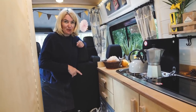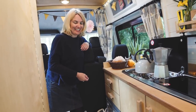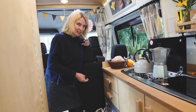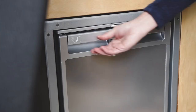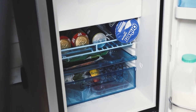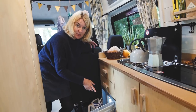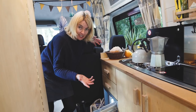The fridge down here — we decided to go for a Waeco fridge and we're so pleased we did. It's absolutely fantastic and well worth the money. It keeps everything really cool and has a freezer compartment as well, which is brilliant — we have little ice packs in there so we can take a picnic out for the day.